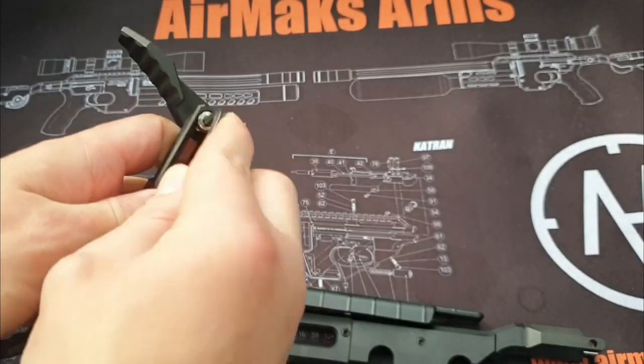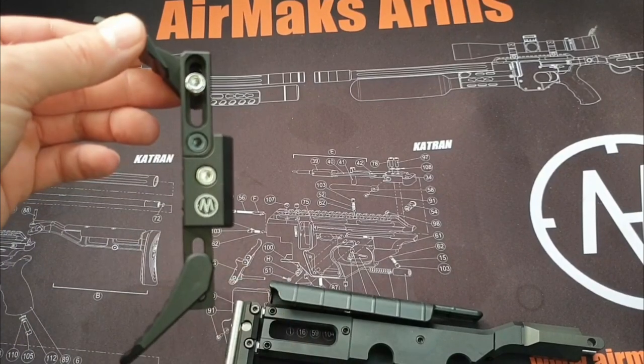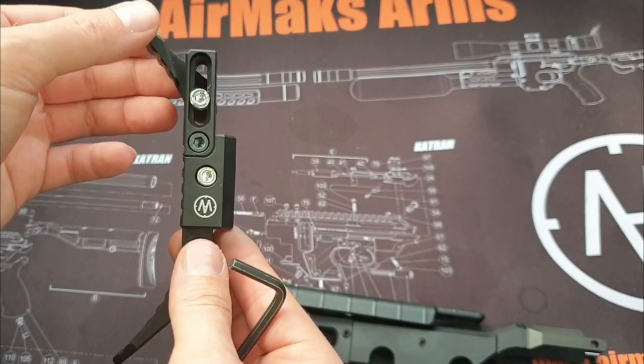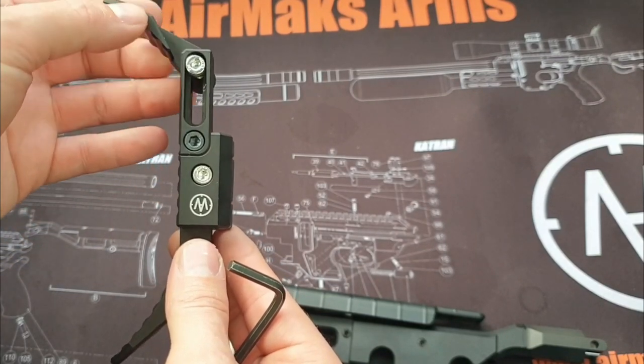Next we use the same 4mm Allen key to unlock the height and angle adjustment for the wings. As you can see, plenty of flexibility for angle and height. This is the same for the front and rear.